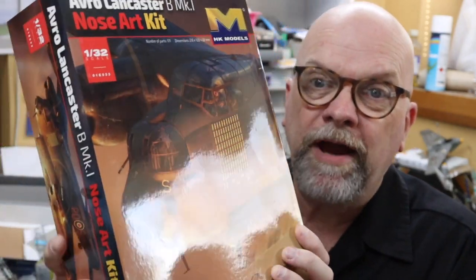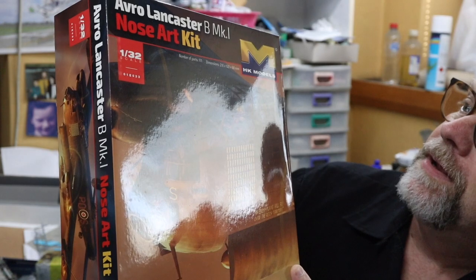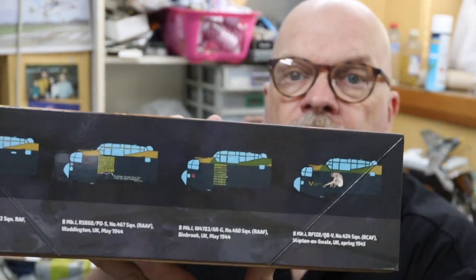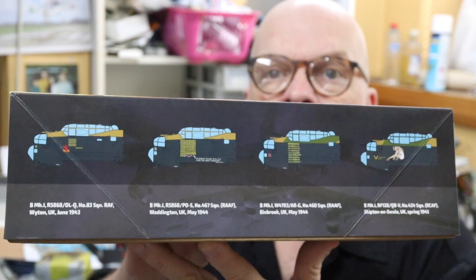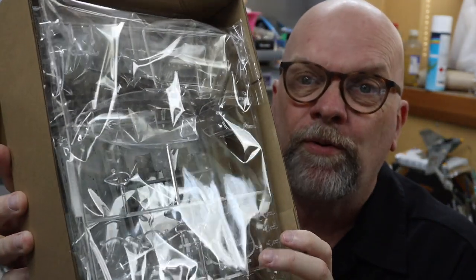The first thing about the box is it's quite compact - it's not very big. It's labelled Avro Lancaster B Mark I Nose Art Kit, and on the side of the box we have four nose arts. I think two of them are Australian, so that works out well for me. One Canadian and one RAF, so that's pretty interesting. It's quite a sturdy box and pretty much chock-a-block full of sprues.